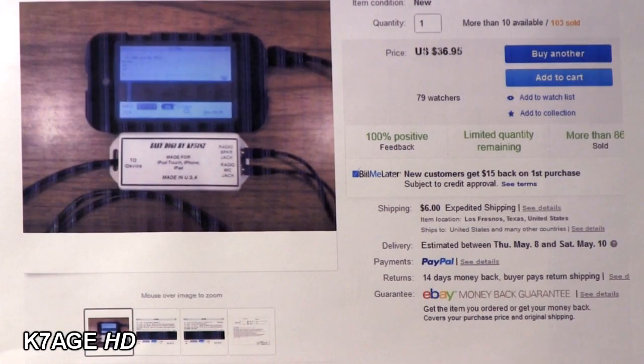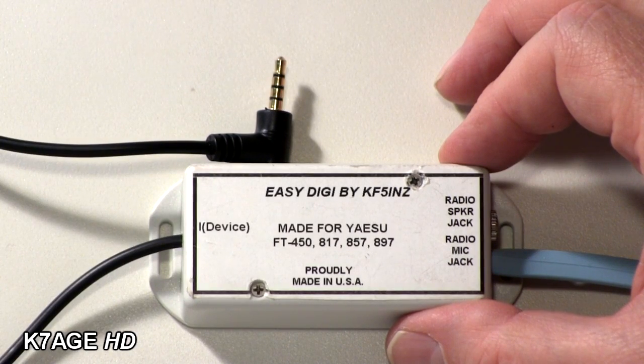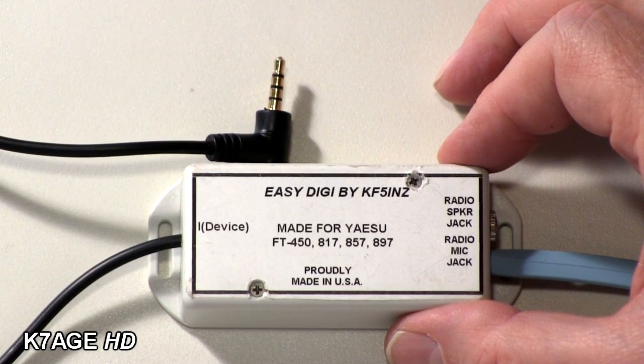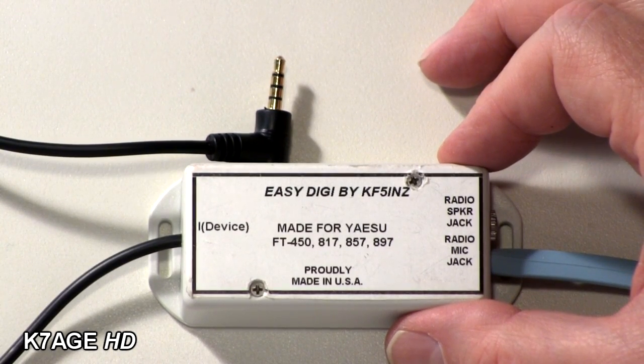I needed an iPhone interface, so I did what most hams do — I Googled and looked on eBay. I found a posting for the EasyDigi PSK interface for the iPhone and iPad, so I bought one. This is the interface I received. I had originally ordered it for my FT817 and later changed to using it with the ICOM HT. This gave me a start, and I wanted to see what made it special for the iPhone. One thing is the four-circuit plug, but there are some other things to check out as well.